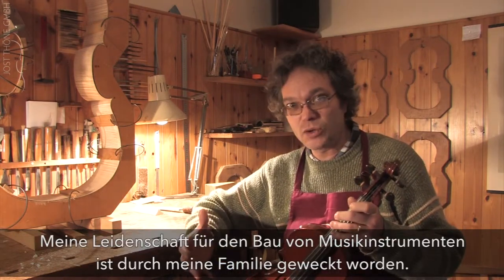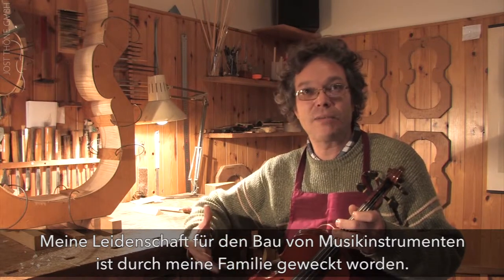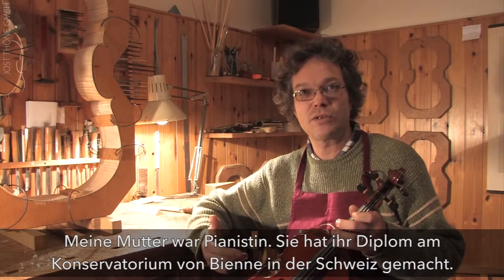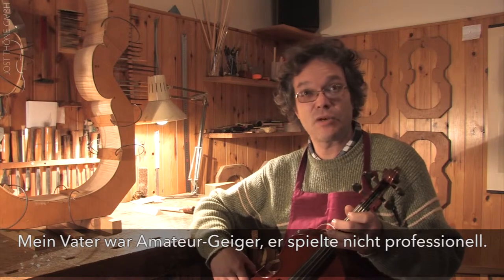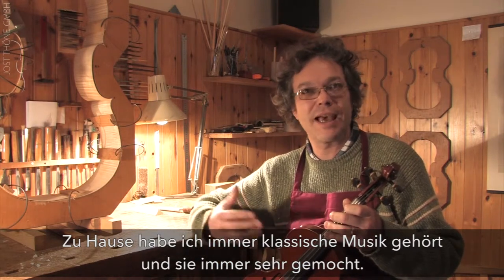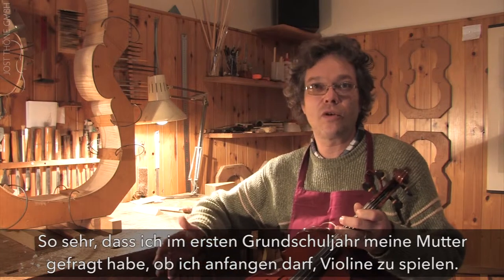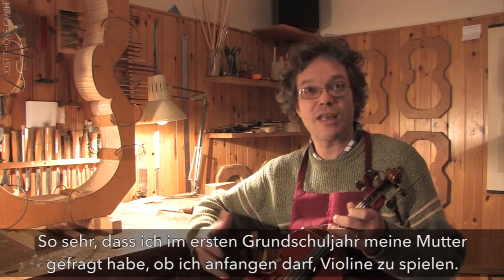My passion for the construction of musical instruments came through my family. My mother was a pianist — she graduated from the conservatory of Bienne in Switzerland — and my father was an amateur violinist. I always listened to and appreciated classical music, so when I started elementary school, I asked my mother to begin learning the violin.